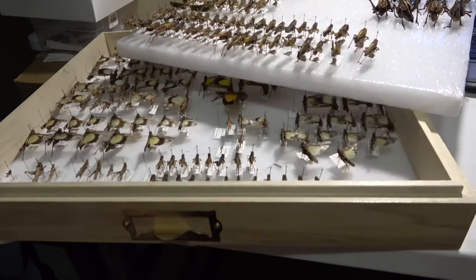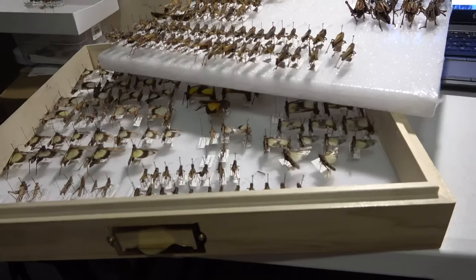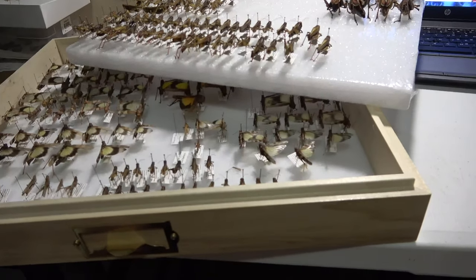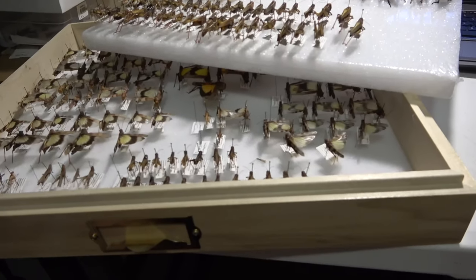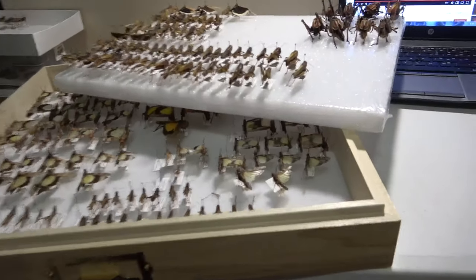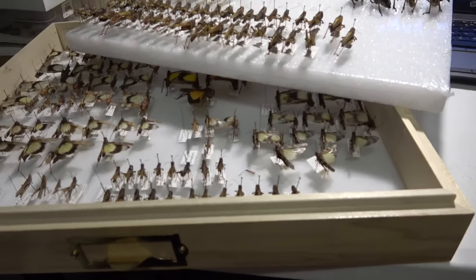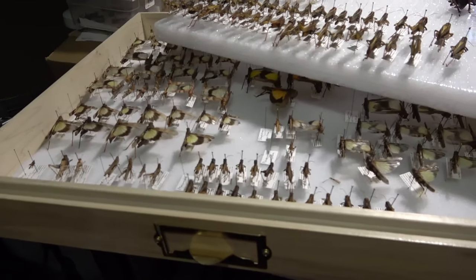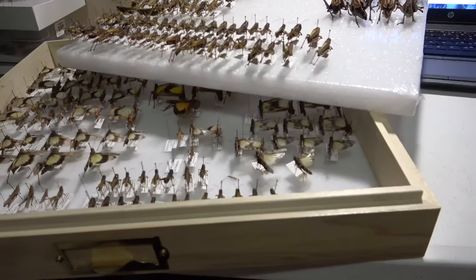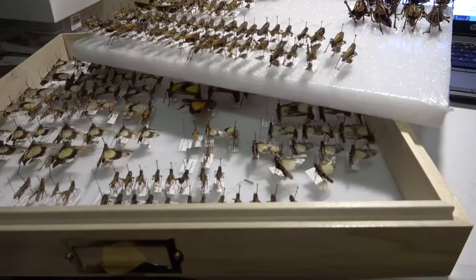Hello everybody, welcome to Daily Entomologist. Finally I got all my grasshoppers sorted and they're all ready now. I got everything in order to get them their new labels, so all that's left is actually getting the labels made and putting them on, and then obviously getting them in their unit trays. The last video before the collecting outing was pretty much just before I started working on the grasshoppers, when nothing was sorted and it was all a mess — and now finally I've made really good progress.